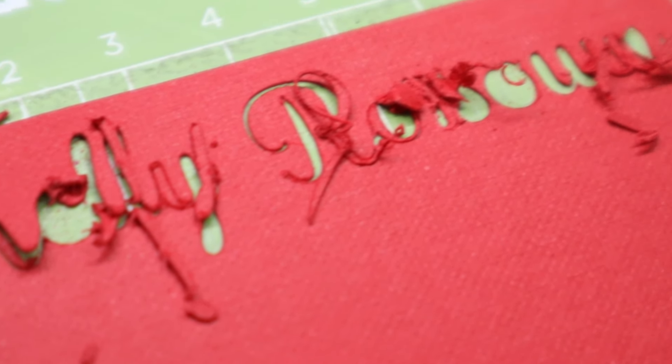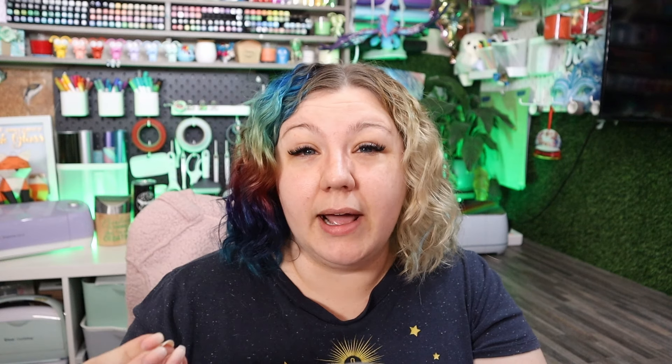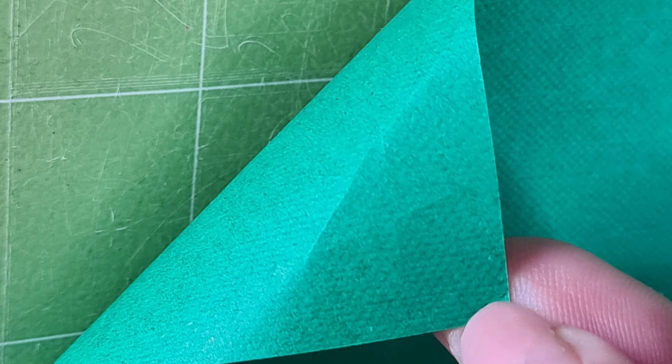Typically when troubleshooting your cardstock cuts, if your cardstock is bunching up and tearing in certain places, that generally means your pressure is too high. So what you would need to do is lower your pressure. If your blade is not cutting all the way through the material, that means your pressure is too low, or you might need an additional pass or put the multi-cut setting on.